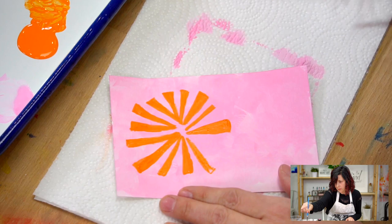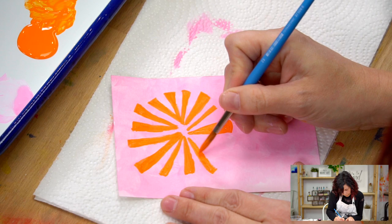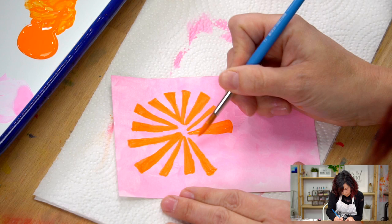The paint is skipping just a little bit, so I'm just going to get a little more water in there so I can get a nice even line.